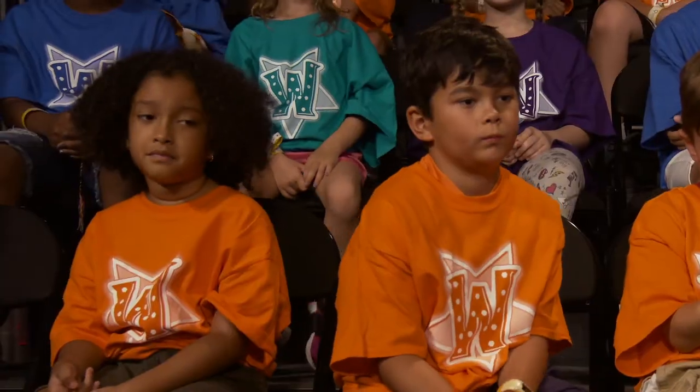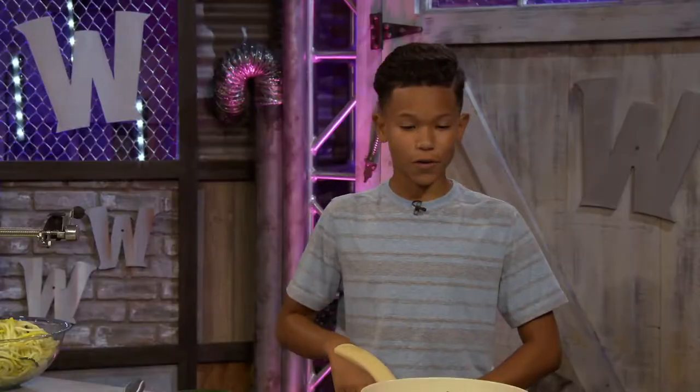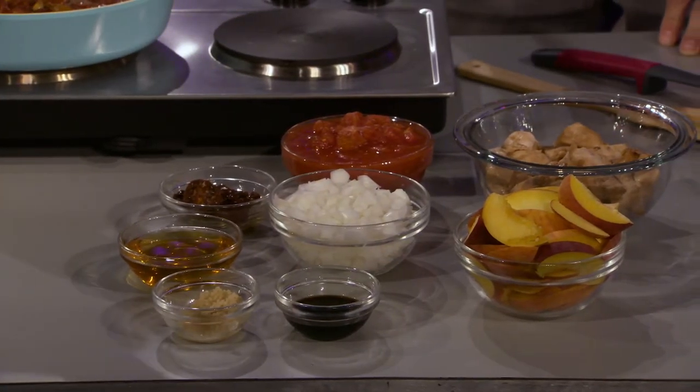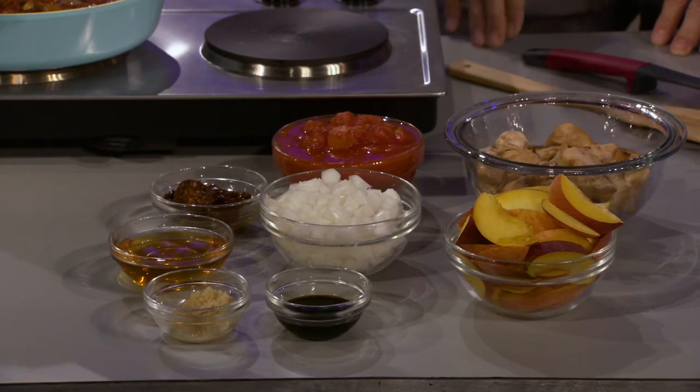Today I'm making a zucchini squash pasta with a peach balsamic vinegar sauce. That sounds incredible! So first you're gonna make your sauce, which uses garlic, honey, sun-dried tomatoes, diced tomatoes, balsamic vinegar, and peaches.